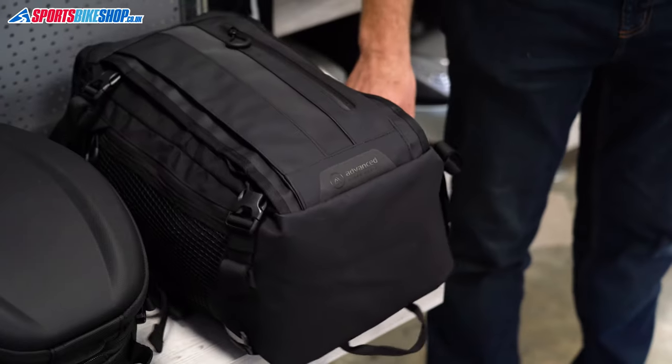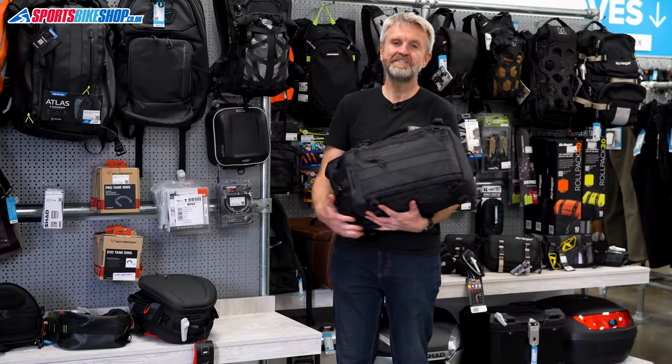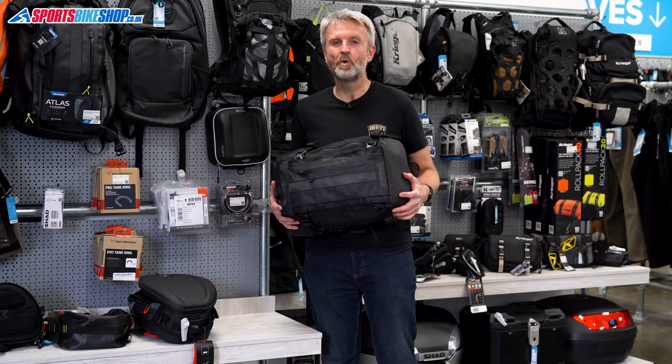Hi, I'm Tony. Welcome to Sports Bike Shop's review of the Oxford Atlas T10, T20 and T30 Torpaks.